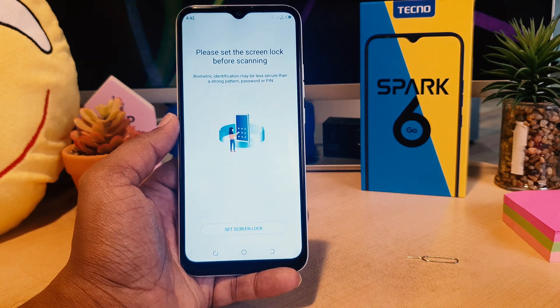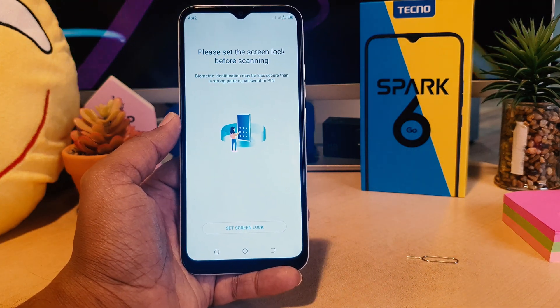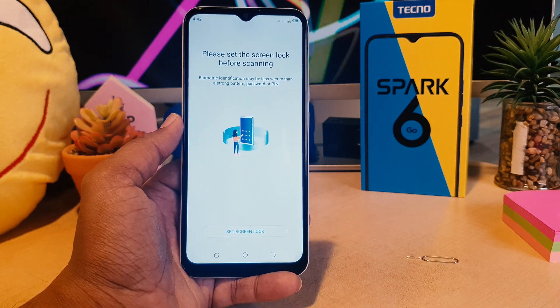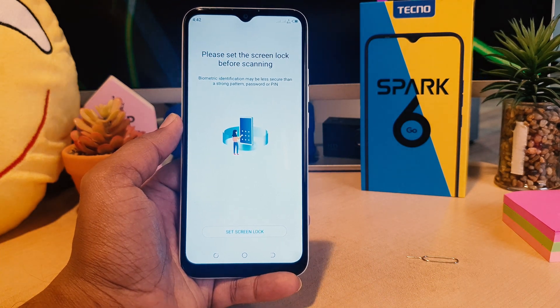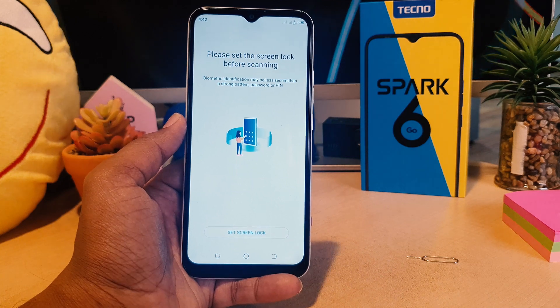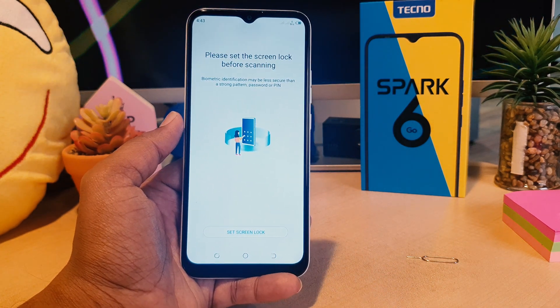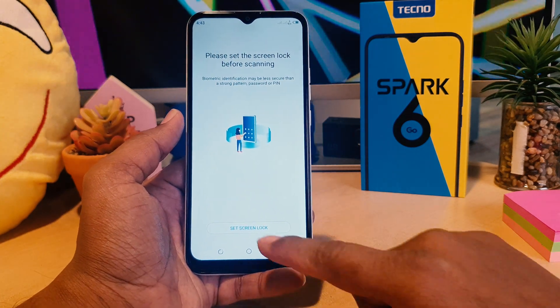After you click on Face Unlock, it will say please set a screen lock first. In my phone there is no alternate way to unlock, and it might be the same on your phone. So you need to set an alternate way to unlock — choose pattern, PIN, or password — because in some cases the camera might not be working, or you'll want a safe way to unlock your device. So you need a PIN or pattern.